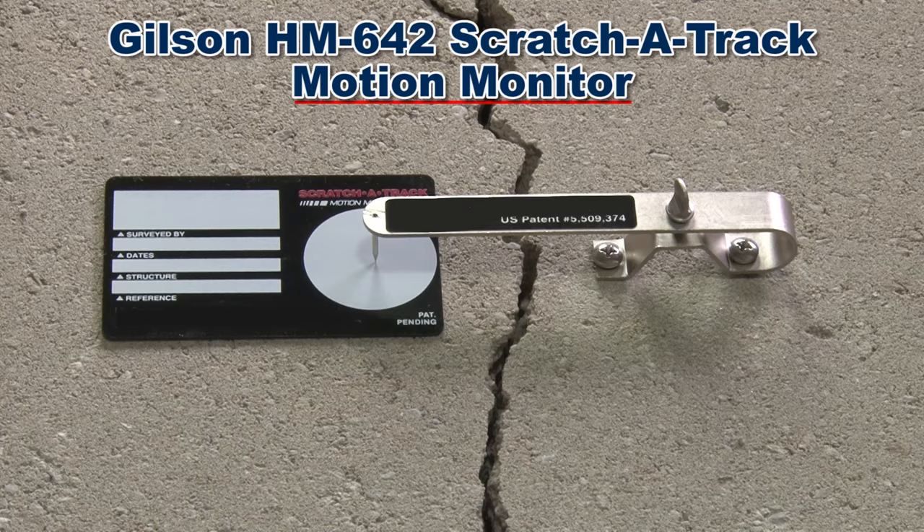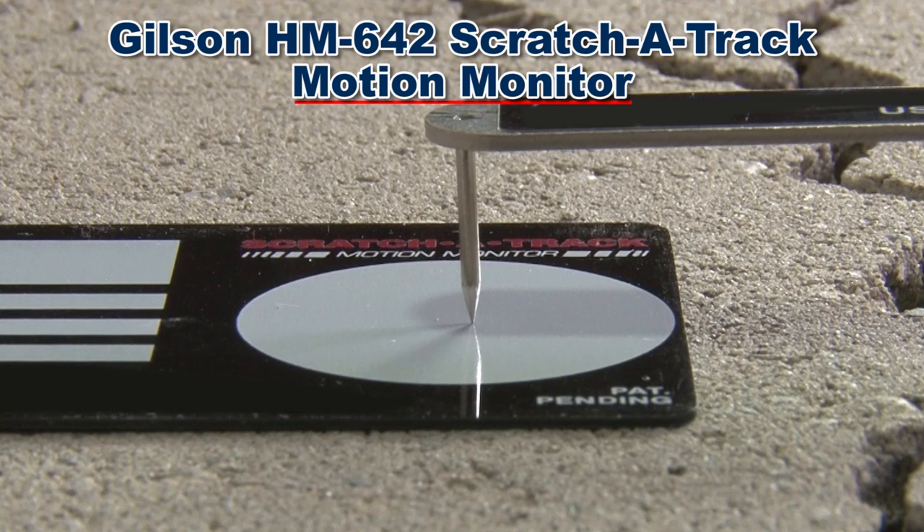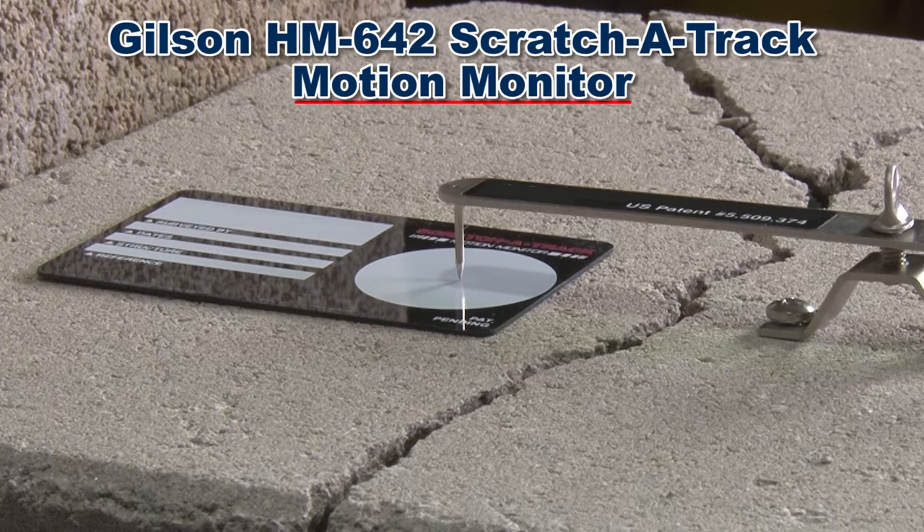The Gilson HM642 scratch-a-track motion monitor provides a clear, continuous graphic record of total relative movement of adjacent surfaces. Whether mounted over a crack, joint, or other void, the monitor tracks structural settlement, load-induced deflections, or any other change in relative positioning.